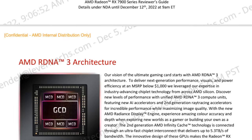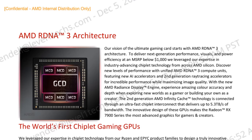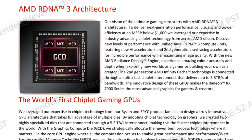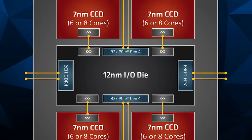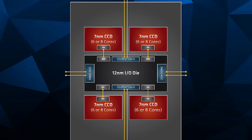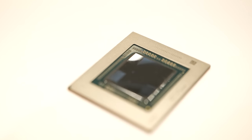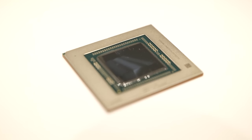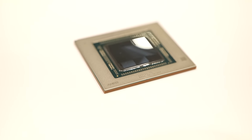This is actually the compute die as one large piece of silicon, and then you have six other pieces of silicon which are memory controllers — those are the I/O part of it. So it's sort of an opposite situation compared to the CPU. If you look at the Ryzen chiplet desktop CPUs, you've got a big I/O die and little tiny compute chiplets. Well, AMD has crammed all of the compute onto one giant monolithic piece of silicon. And then they've broken out the memory controller and I/O interface stuff into six chiplets.